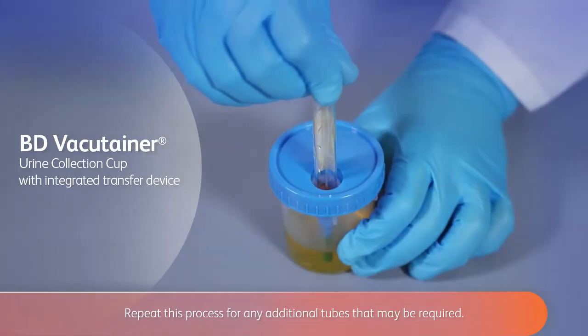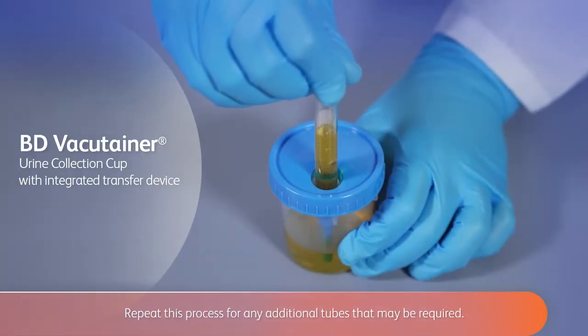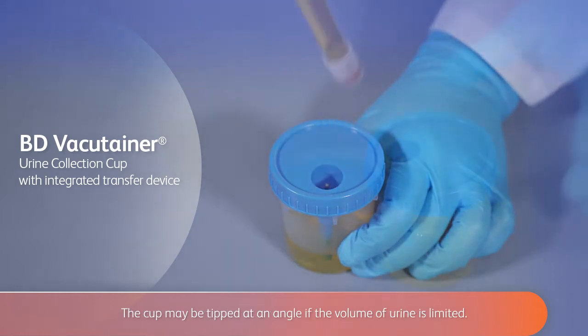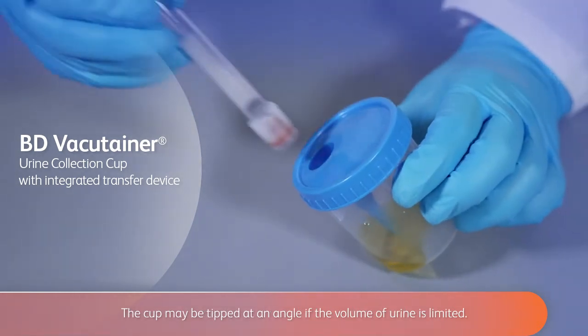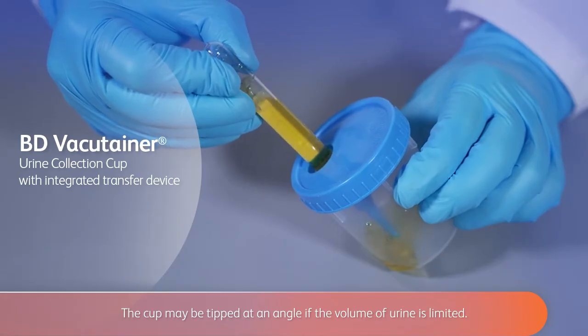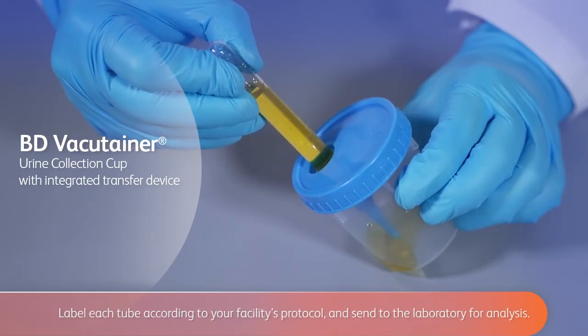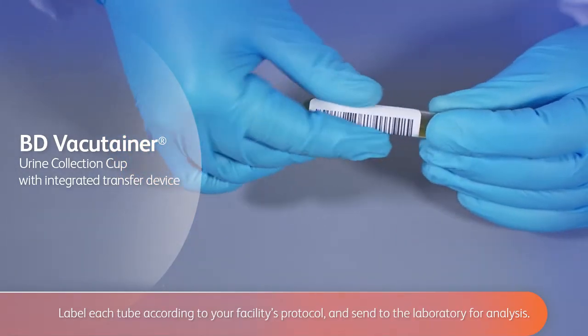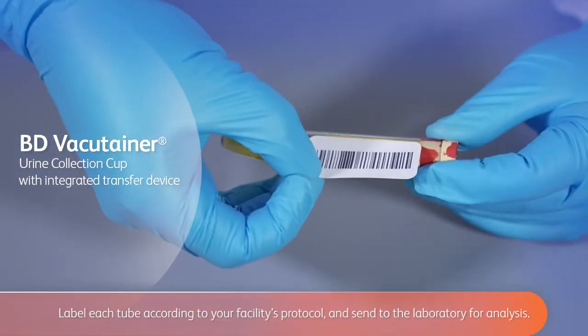Repeat this process for any additional tubes that may be required. The cup may be tipped at an angle if the volume of urine is limited. Label each tube according to your facility's protocol and send to the laboratory for analysis.